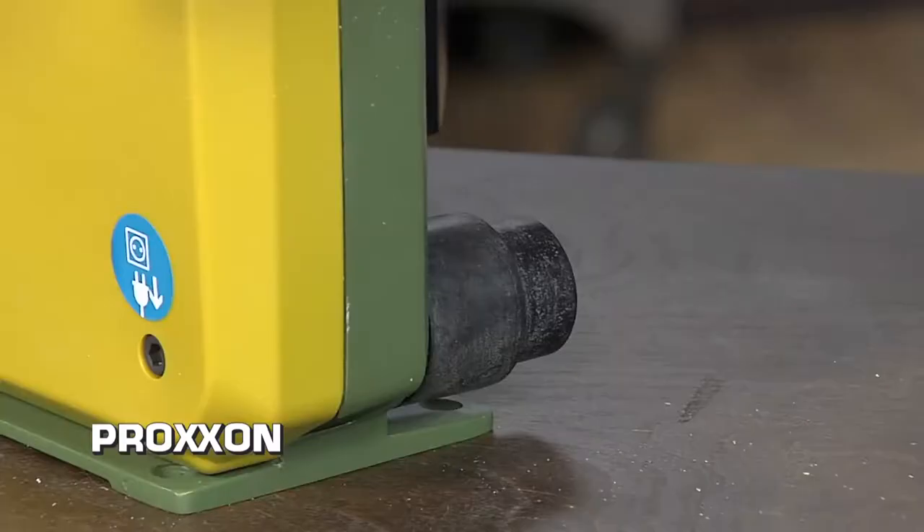First off, it doesn't make a huge mess because in the rear there's a port that I can connect to my vacuum, so that as I'm sawing, it's actually extracting all the dust.